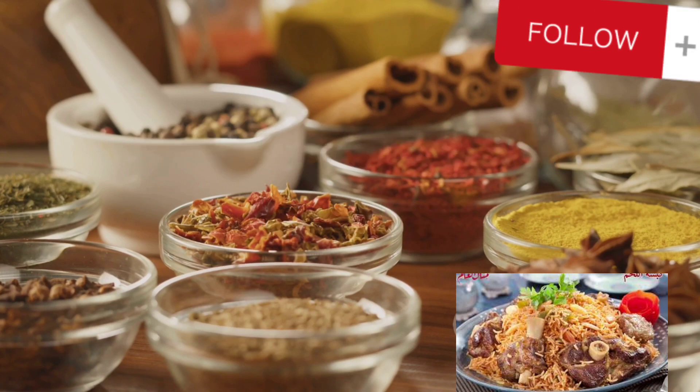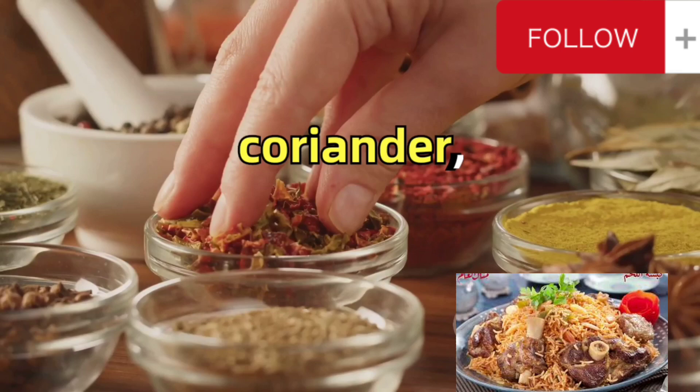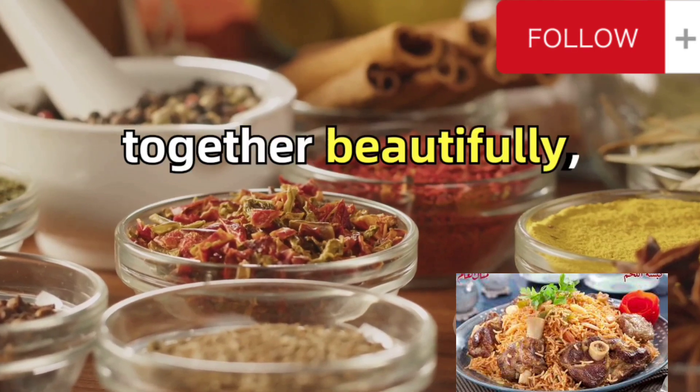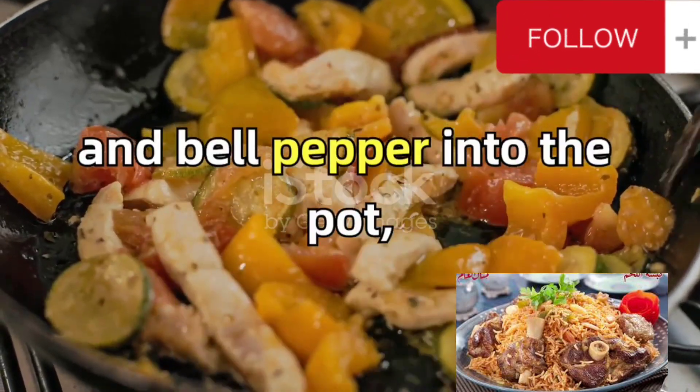Once the chicken is browned, add tomato paste, Arabic spice mix, ground cumin, coriander, turmeric, salt and pepper. Give it a few minutes to allow the flavors to meld together beautifully. Add diced tomatoes, carrots and bell pepper into the pot, stirring well.